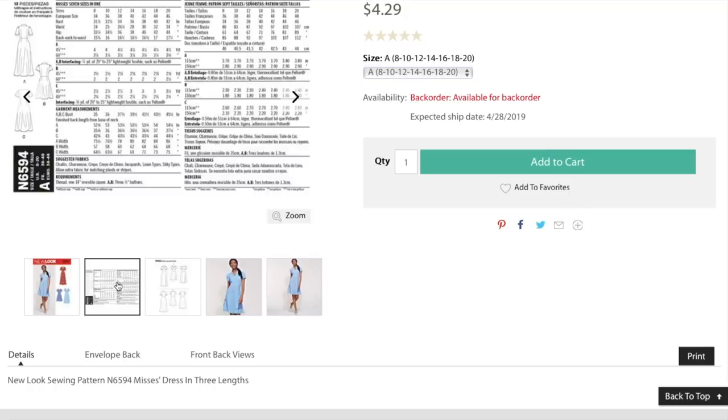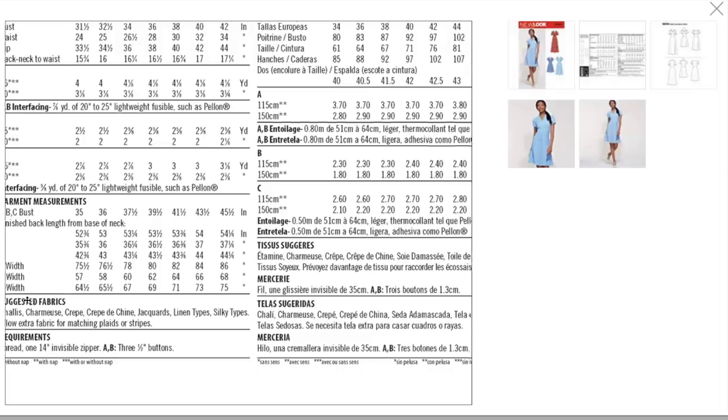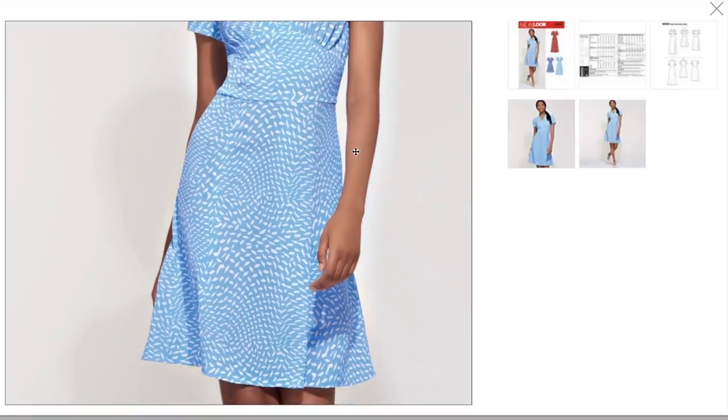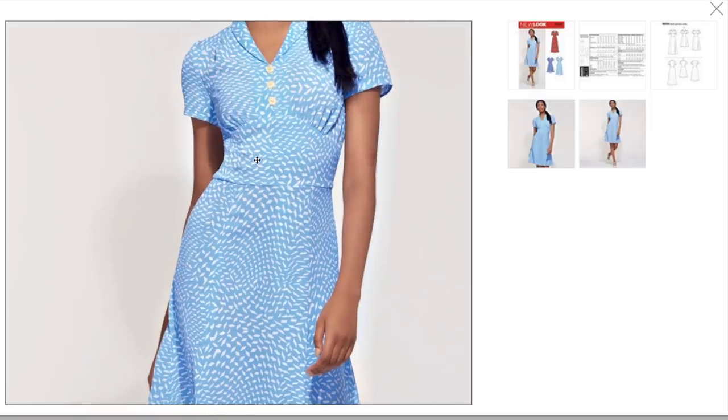8 through 20. These are gonna be like our typical lightweight dress fabrics: Chalet, Charmeuse, crepe, crepe de chine, jacquard, linen types, silky types. I think this is actually suitable for some more stable wovens too — like the lawn and the voiles and stuff like that. You could also do the crepe, poplins, anything made out of rayon. But also cotton blends too. So I think it would be good in lots of those versions.